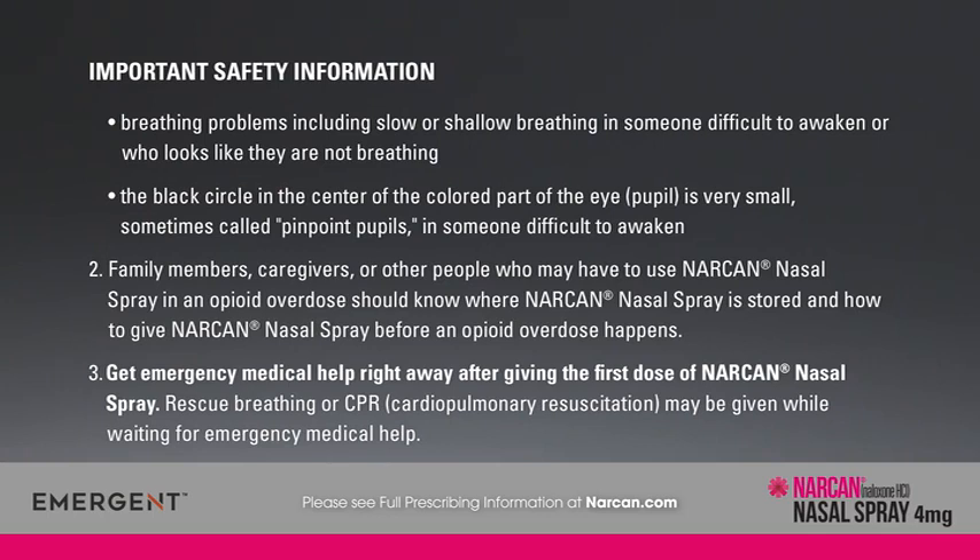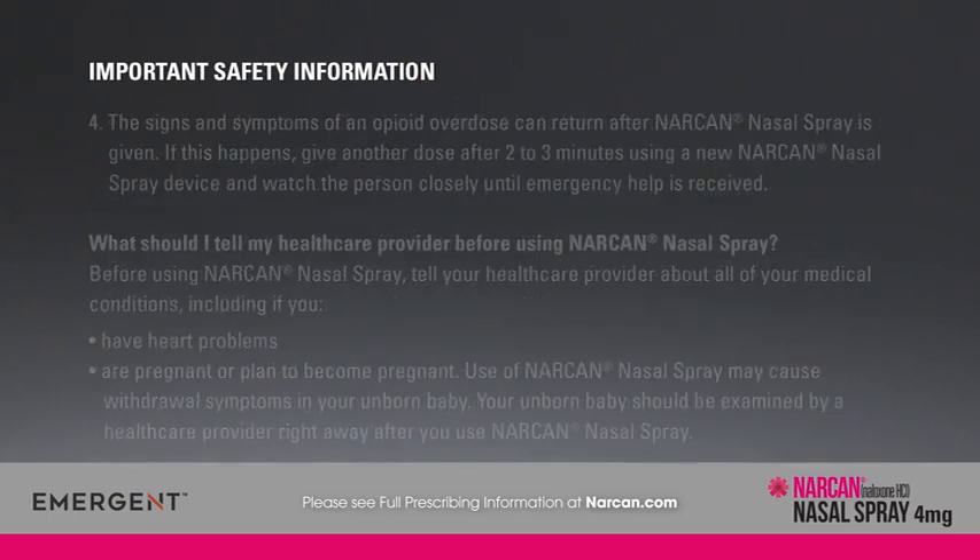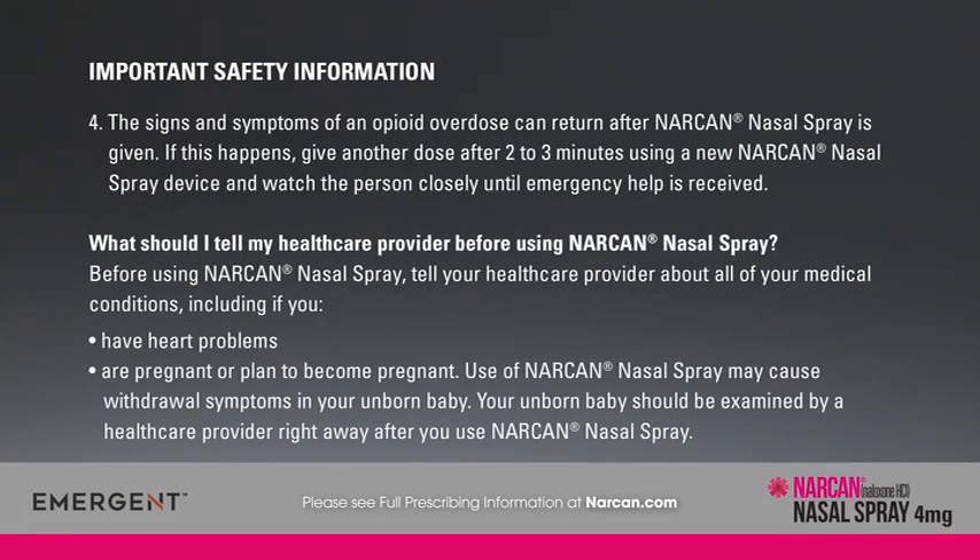Get emergency medical help right away after giving the first dose of Narcan nasal spray. Rescue breathing or CPR (cardiopulmonary resuscitation) may be given while waiting for emergency medical help. The signs and symptoms of an opioid overdose can return after Narcan nasal spray is given. If this happens, give another dose after 2-3 minutes using a new Narcan nasal spray device and watch the person closely until emergency help is received.